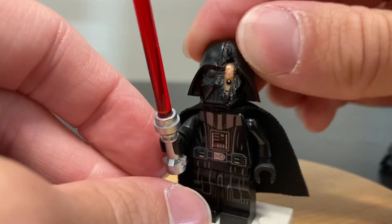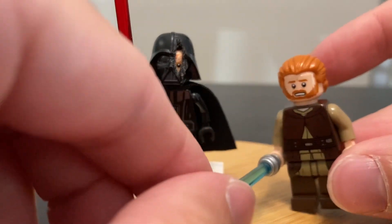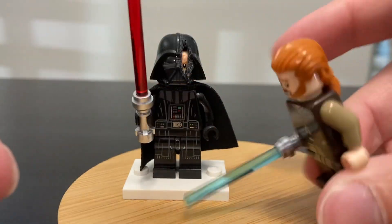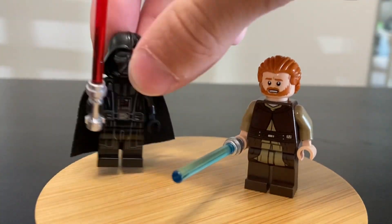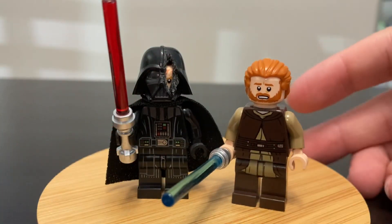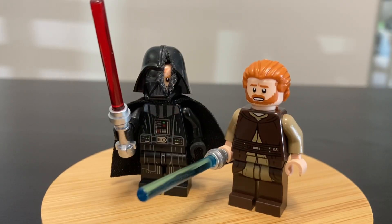I think this custom came out really cool, and he can go up against Obi-Wan Kenobi. I threw together an Obi-Wan custom very quickly — it's just Ki-Adi-Mundi's body with Obi-Wan from the Duel on Mustafar set and the hair from the Medieval Blacksmith. It's actually not too bad of a custom even though I threw it together in about five seconds just for this video.